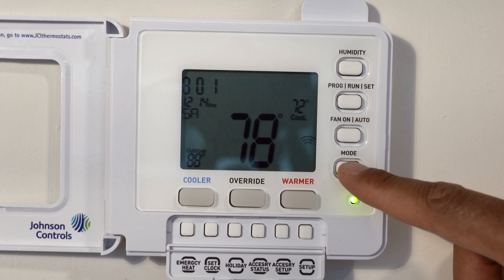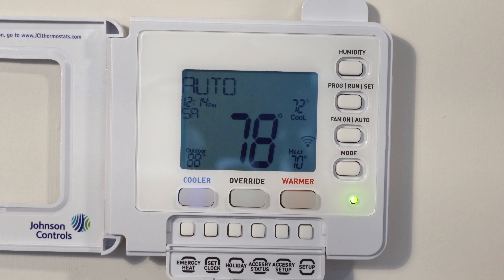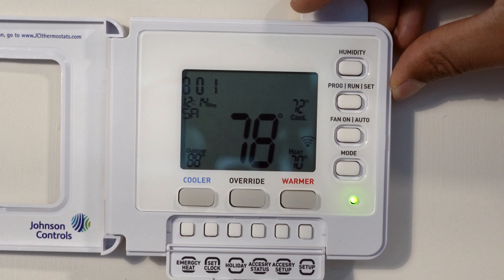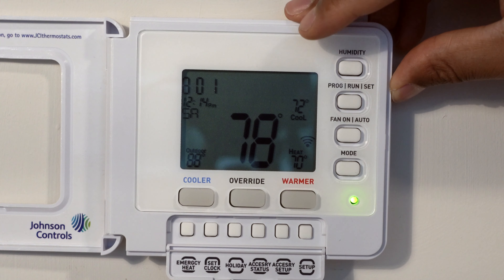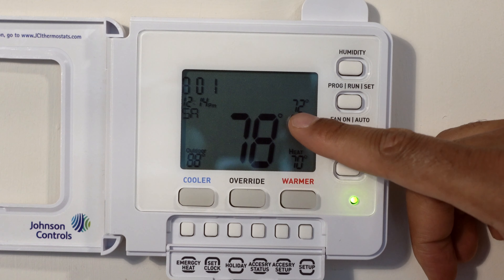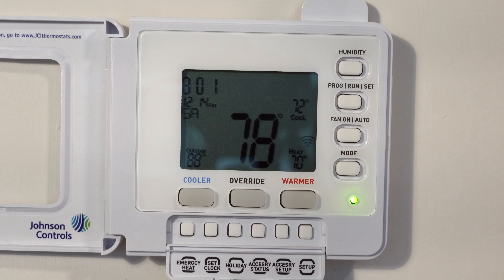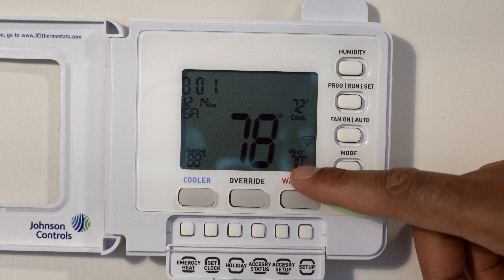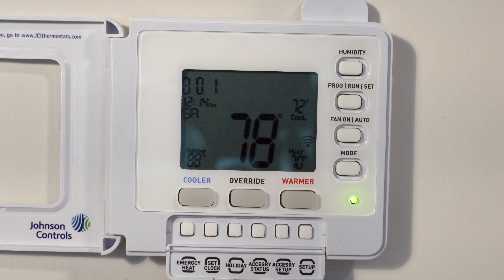If I press mode again, I get to the auto feature. The auto feature allows the thermostat to turn on and off depending on the room temperature, whether it's hot or cold. Currently the cool is set to 72 degrees, so if it gets above 72 degrees the air conditioner will turn on. If it gets below 70 degrees, the heater will turn on. That's the auto feature — great for a mindless approach to heating and cooling your room.